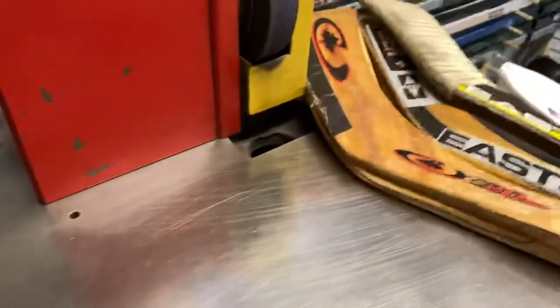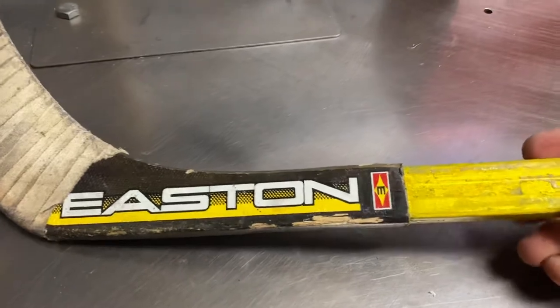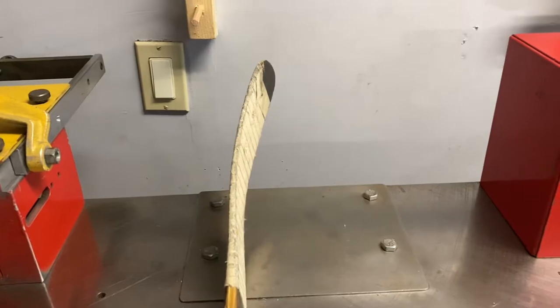The next one's another Easton — the yellow's been painted by the company. This is an Eiserman blade, a wooden blade — that's how it looks.